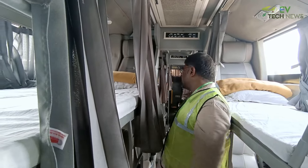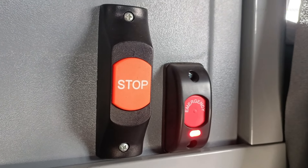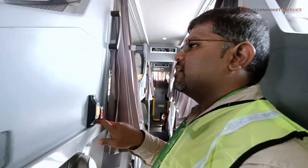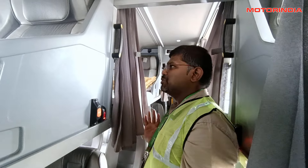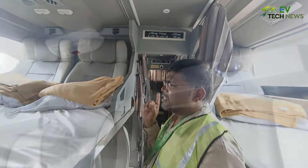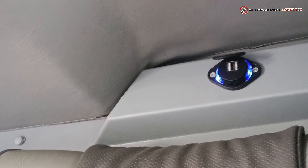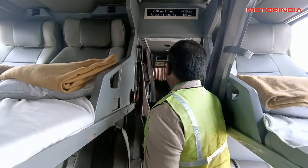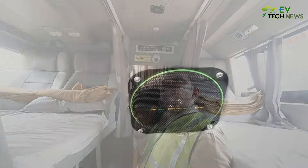There is a kill switch at each seat which alerts the driver if a passenger is having any issue — it functions as an emergency alert for the driver. There is also a charging port located beneath the seats to charge electronic devices like a laptop, phone, power bank, or TWS headphones. Speakers are mounted on top of the bus for the audio system.